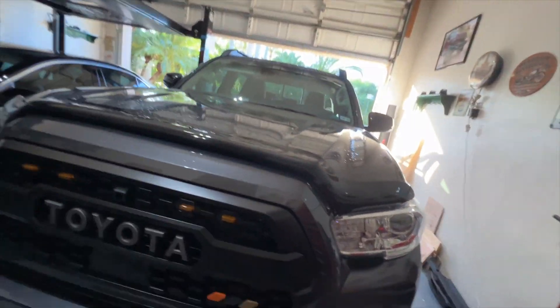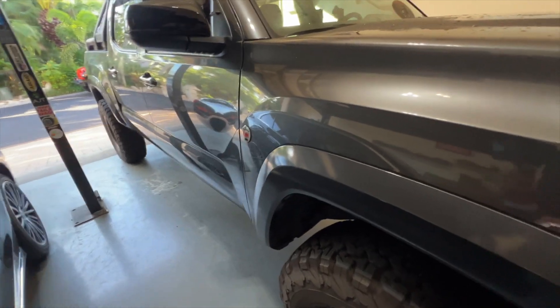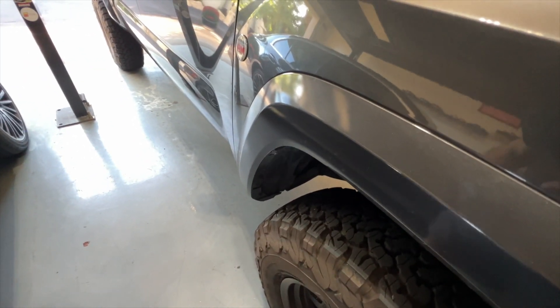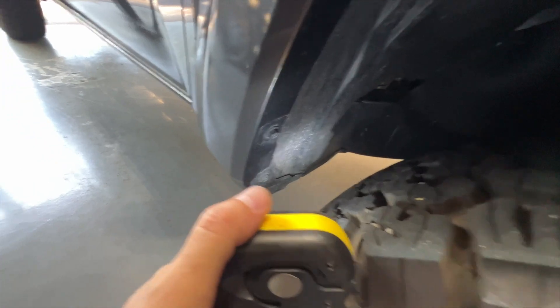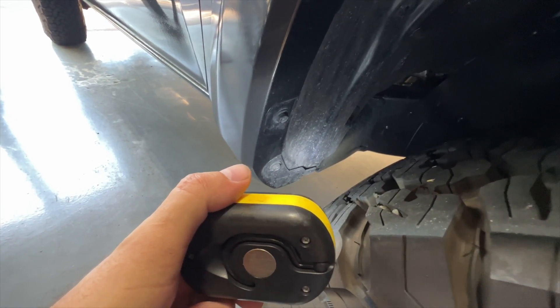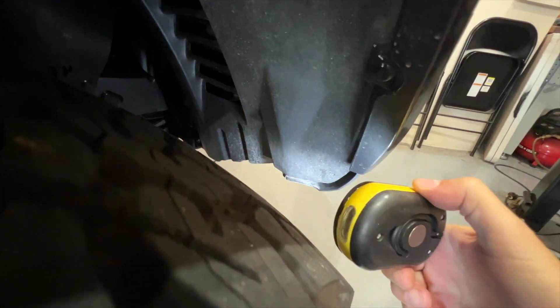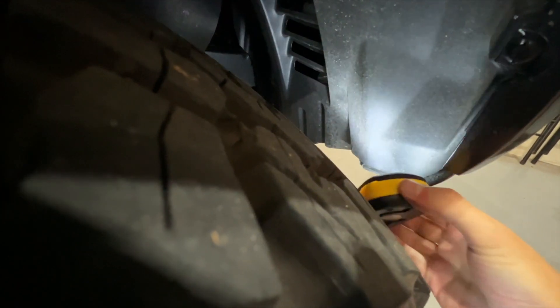Let's grab the screwdriver, a light, and take a look. We're going to look inside the fender well of the passenger side first, see if we see any evidence of rub. We'll start in the back. You guys can see it still looks all nice and uniformly dirty — I've left it dirty because if there was a rub, you'd be able to see a clean spot. Nothing in the back. Let's move over to the front and get some light on here. I don't really see anything there. I don't see any evidence of any kind of a rub over here, and certainly nothing on the tire itself.